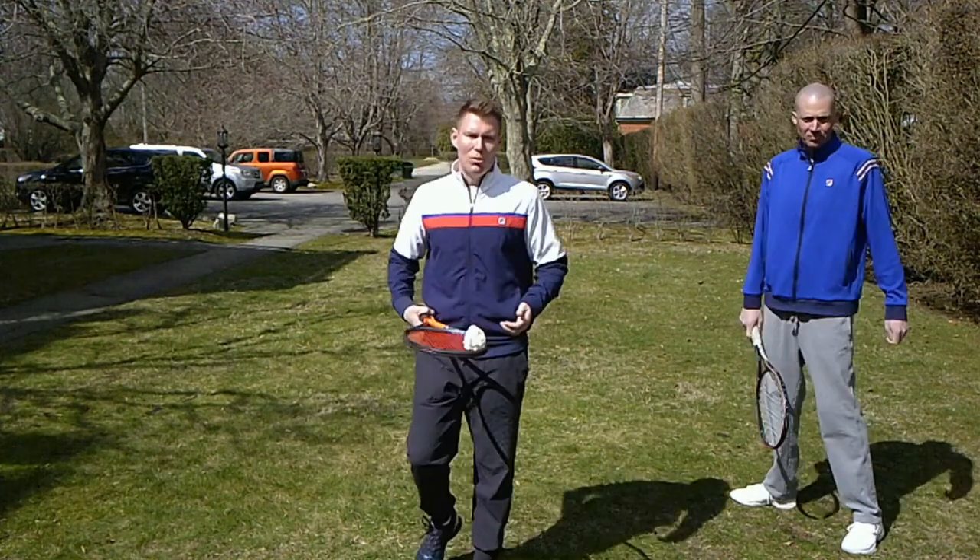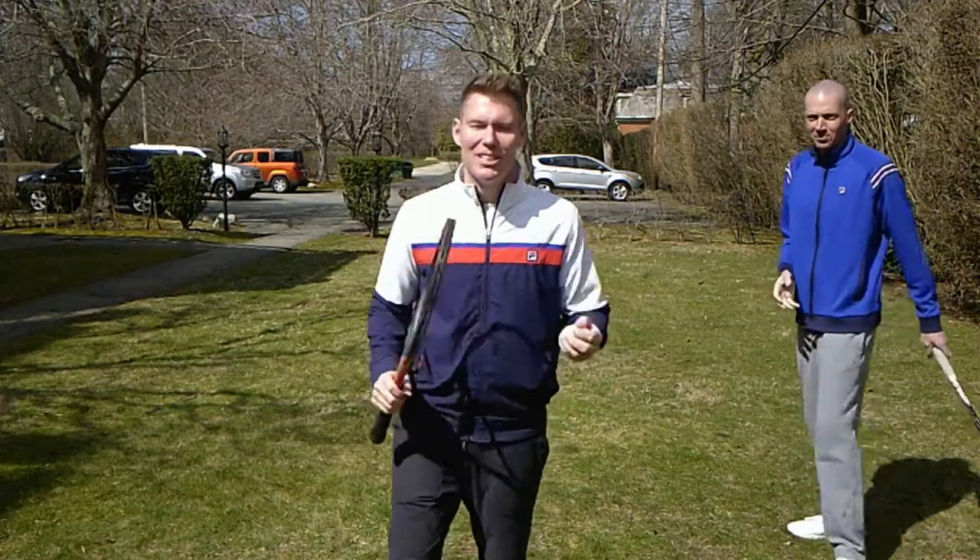So those are the progressions of this drill. I hope you use them. I hope you enjoy them. Best of luck to you.